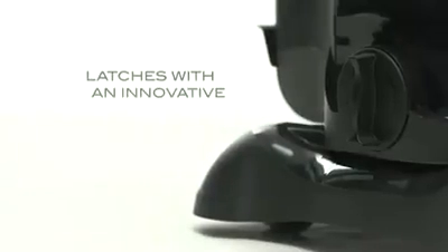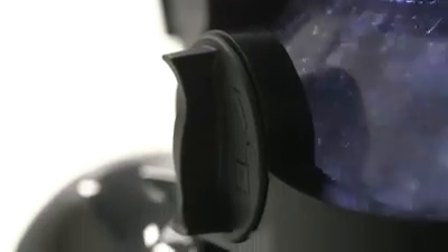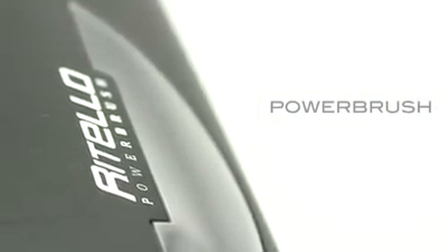Latches with an Innovative Locking Mechanism. With a Trendy Design and Powerful Outcome, the Power Brush.